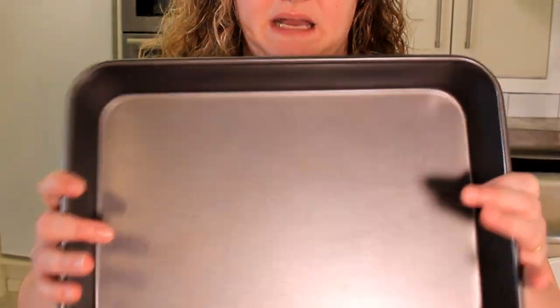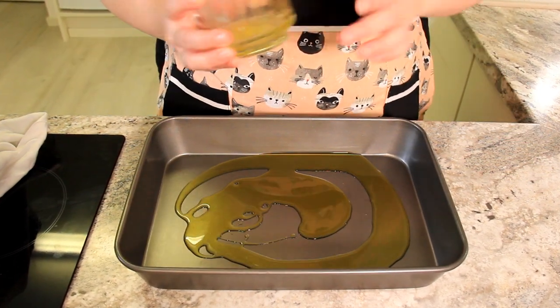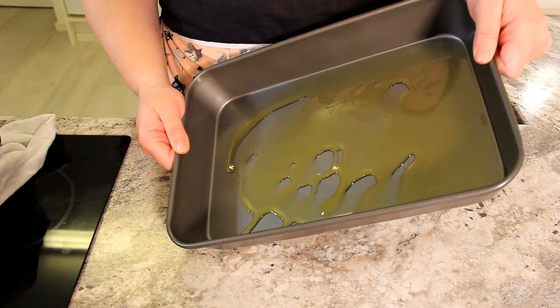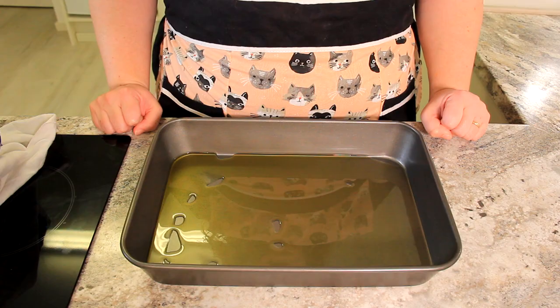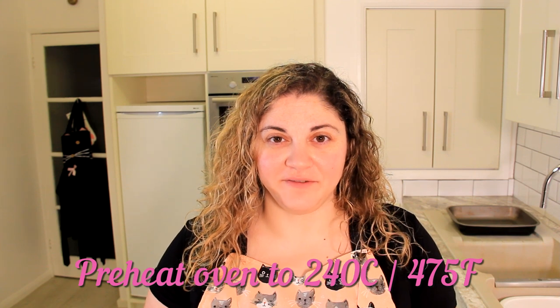We're going to prepare whatever we're baking our focaccia in. I'm using a deep-sided pan, usually a cake tin, 34 by 24 centimeters. We're just going to fill it with some olive oil — just drizzle a fair amount on the bottom and leave a little bit for on top of the bread. Let's get our oven preheated to 240 degrees centigrade or 475 degrees Fahrenheit. A really important step is to put a pan in the bottom of the oven which we'll fill with an inch of water once we put the bread in, so get that pan in there preheating with the oven.